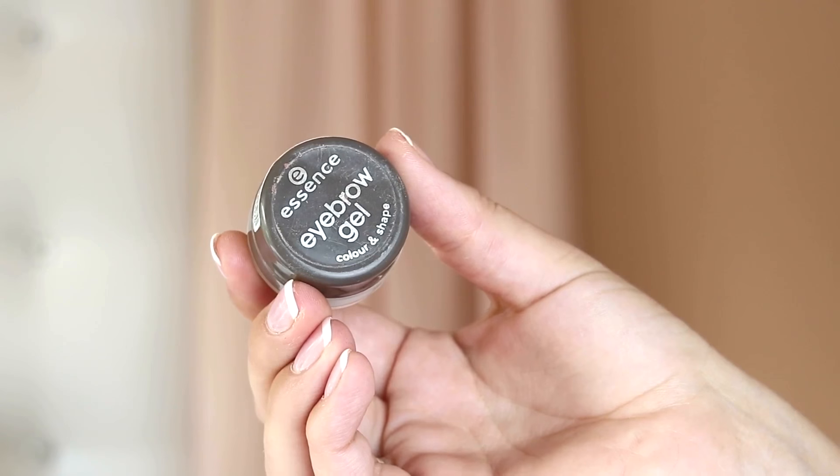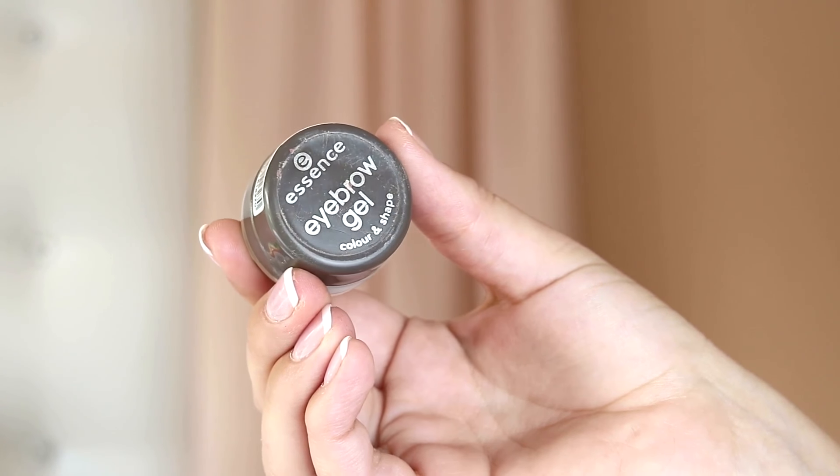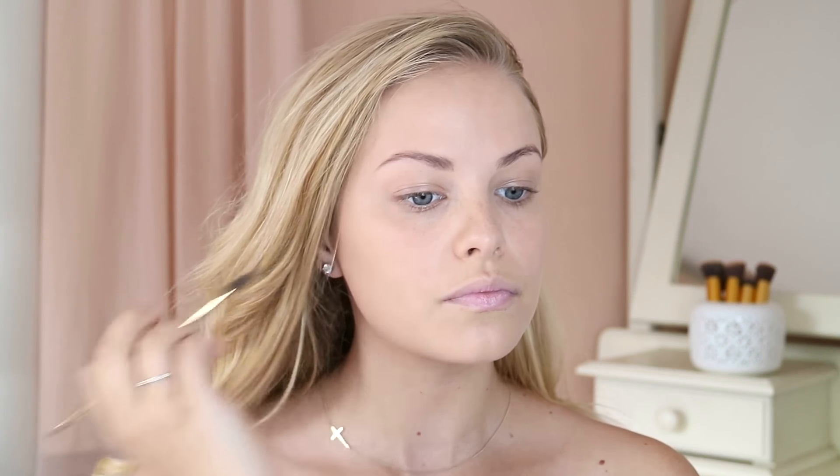I'm going to leave it just like this and bump up the coverage a little bit more later on with concealer. But if you don't like a heavy concealer you can always go in with a second layer of foundation for a little bit more full coverage. I want to move on to brows before I start with concealer. The brow product I'm using is the Essence Eyebrow Gel, Colour and Shape, in the shade 01 Brown, and I'm going to shape my brows and carve them out.